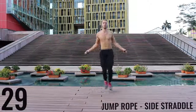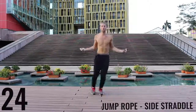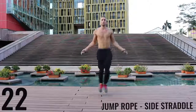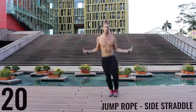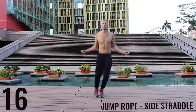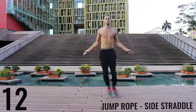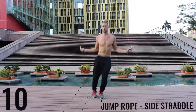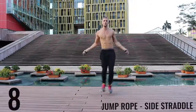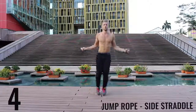Let's get right back into jump rope side straddle, exploding back and forth. All-out effort — give it everything you have. Only a few exercises left. Finish strong, 10 more seconds. Don't give up on form — keep your form tight, let's go.